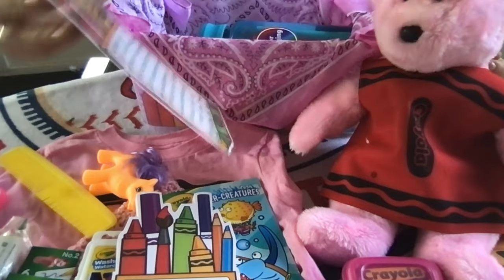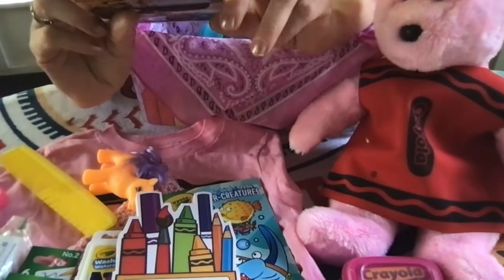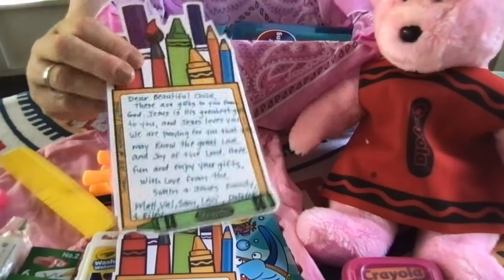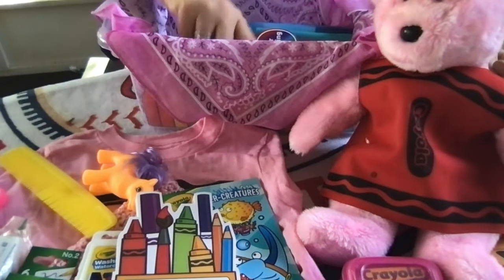I took one of those sheets and wrote the note to the child, included a family photo, and then laminated it.